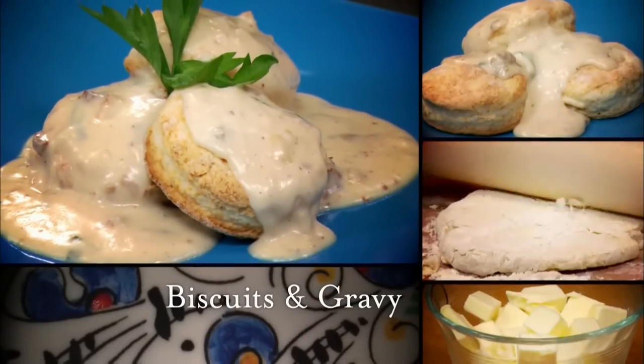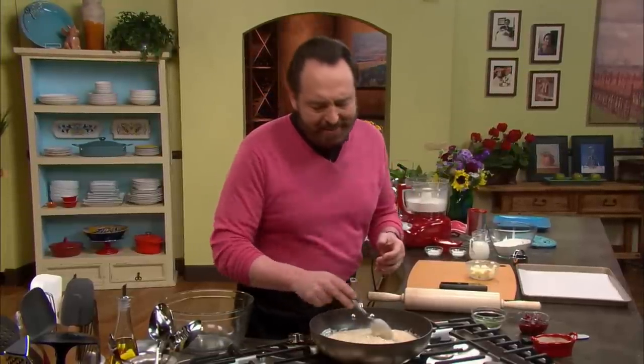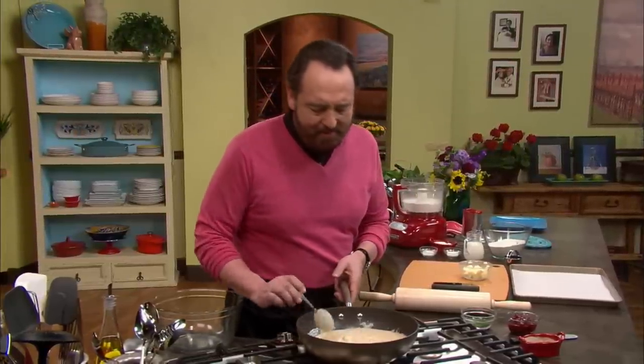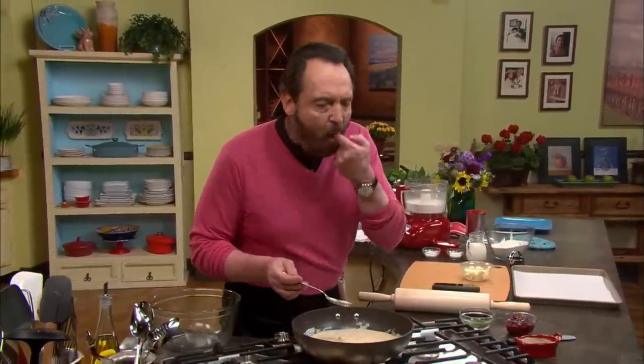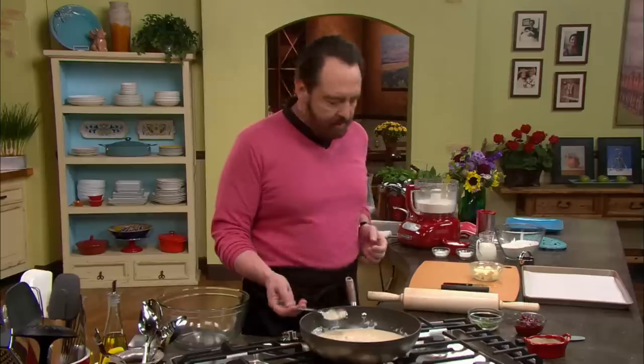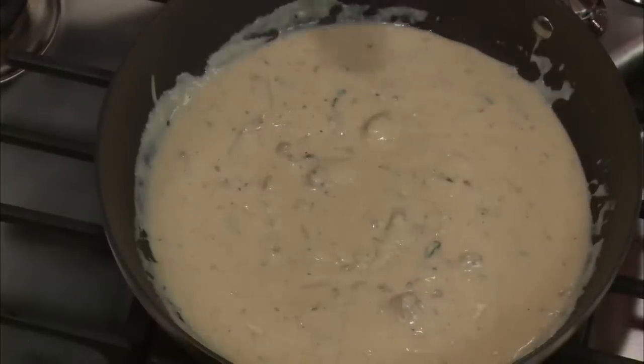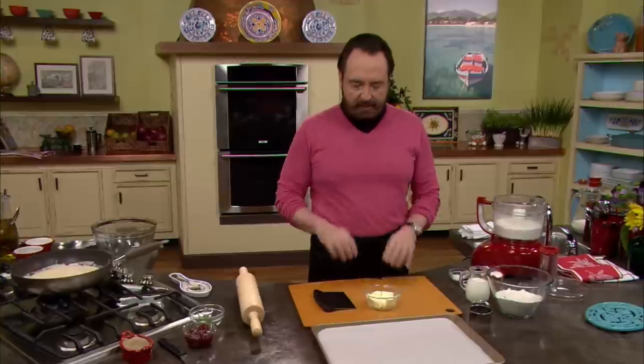Next, Nick shows us how to prepare biscuits and gravy. I know this is not a typical Italian sauce, but there is something about this gravy that I just love. This sausage gravy is a masterpiece. So what else goes with sausage gravy? I'll tell you — biscuits. Let me show you how to make biscuits. It's a very simple recipe, but you really need to be focused on some very important details.